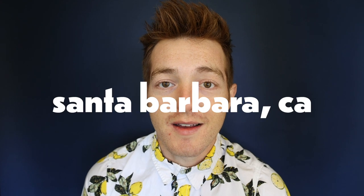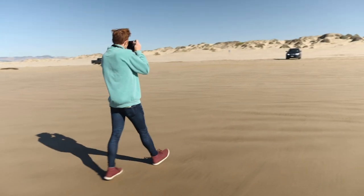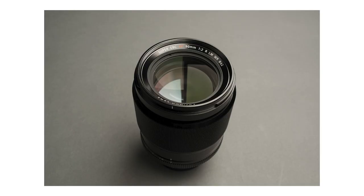Hi everybody, my name is Zach Mendez. I am a photographer and arts administrator here in Santa Barbara, California. I am a lover of Fujifilm. I've made plenty of videos about Fujifilm, specifically the X-Pro3 and lenses like the 90mm f2. Recently I made a video comparing the 35mm f2 with the 23mm f2.